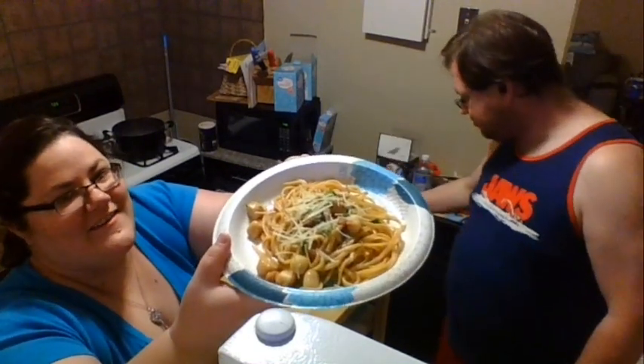Beautiful, right? Isn't that great? This is an awesome anniversary dinner. Would you like to try it, hon?